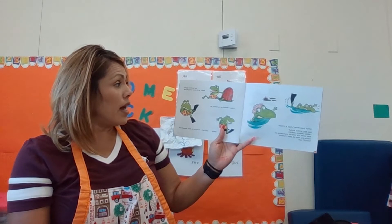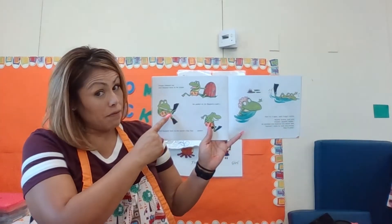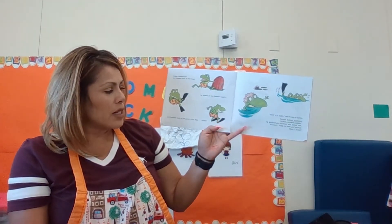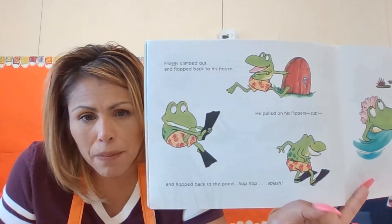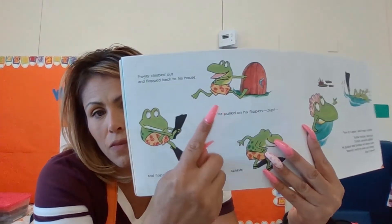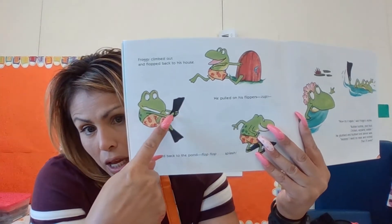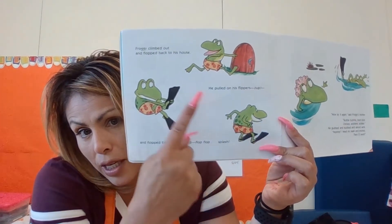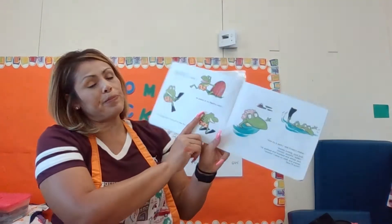Froggy climbed down and he flopped back into the house. He pulled on his flippers — zoop — and he flopped back into the pond. Flop, flop, flop. So look at his feet — they're green. Then he put on his flippers. Don't his flippers and his feet look the same? Hmm.